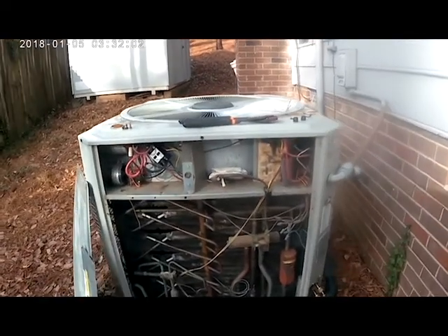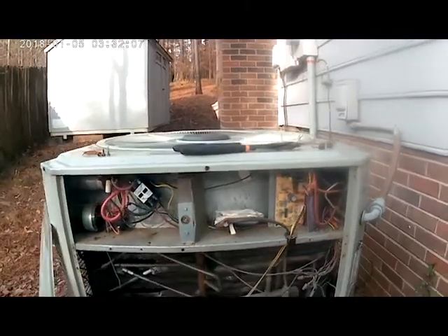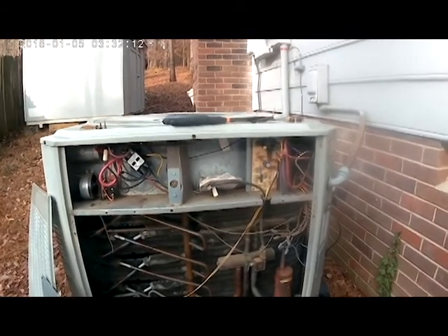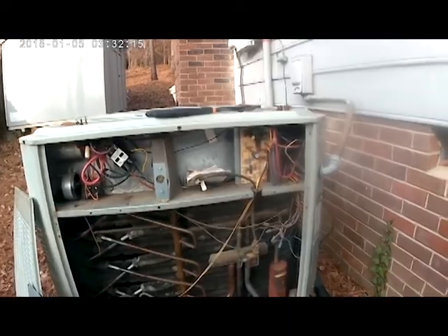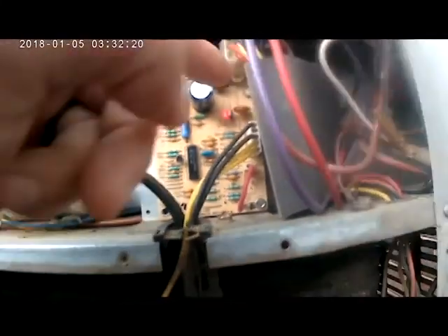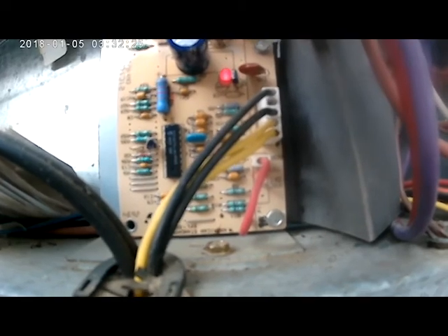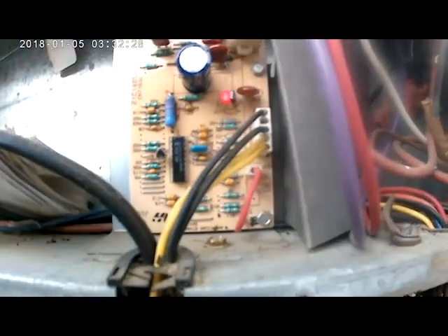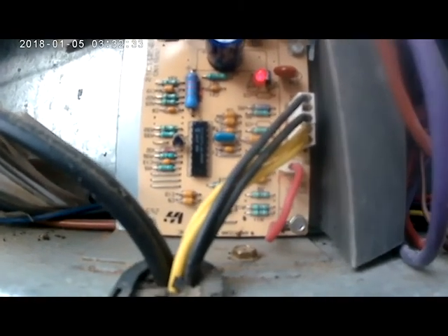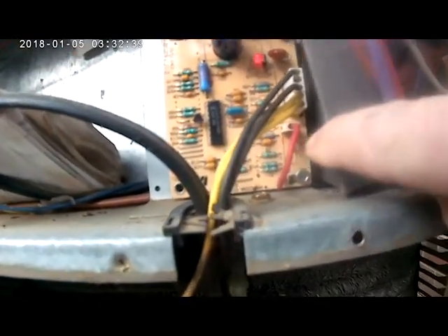This is the Trane XE 1200 heat pump we're working on today. We're going to be testing the defrost cycle on this condensing unit. This is our defrost board here, and at the bottom is where we test defrost. You've got a little red wire that goes to normal, test, and force defrost. Usually that red wire is in the normal position when it's running in normal operation.